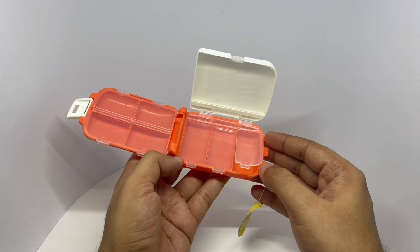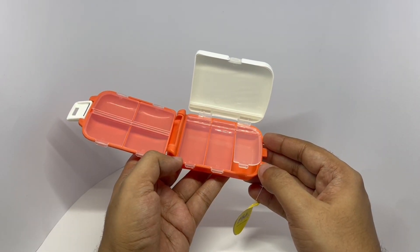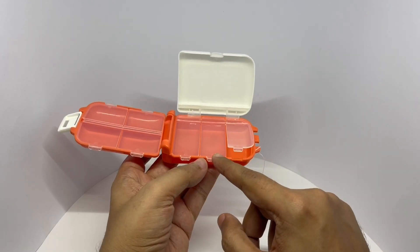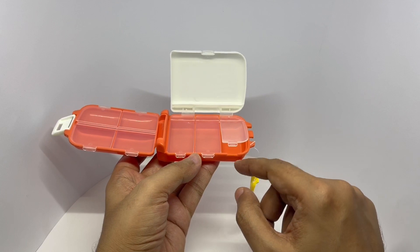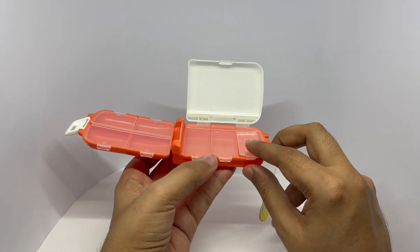This could be quite handy when you're fixing something. You could use this to store screws in each compartment — that way you don't mix them up.